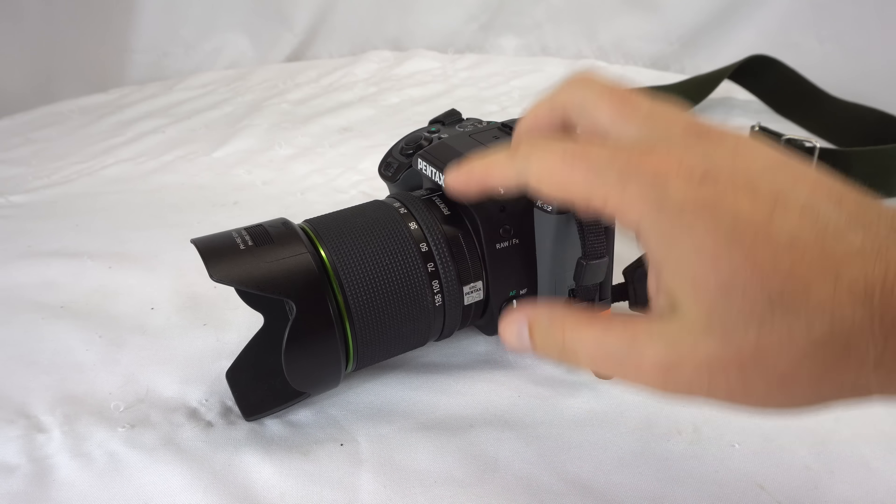If you're looking for something a little bit more professional, I'd recommend these two lenses. It's pretty much the same focal range, but we have the 16-50 f2.8 and the 50-135 millimeter f2.8 — f2.8 throughout the focal range on both. These are both the DA star lenses, so that's the top of the line glass, more professional.